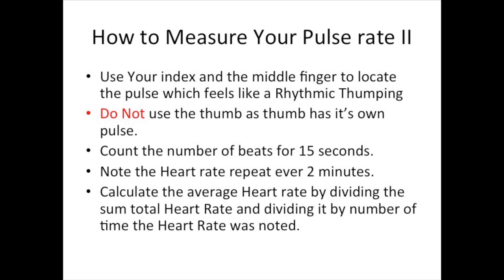Once you have located your artery, measure its beat rate using your index and middle finger — place them on top of the artery and you can feel the pulse beating. Do not use your thumb because it has its own pulse. Read the pulse rate for a total of 15 seconds, and do this every 2 minutes during your entire workout. As soon as you find your pulse rate, write it down on paper, your cell phone, or whatever you have.